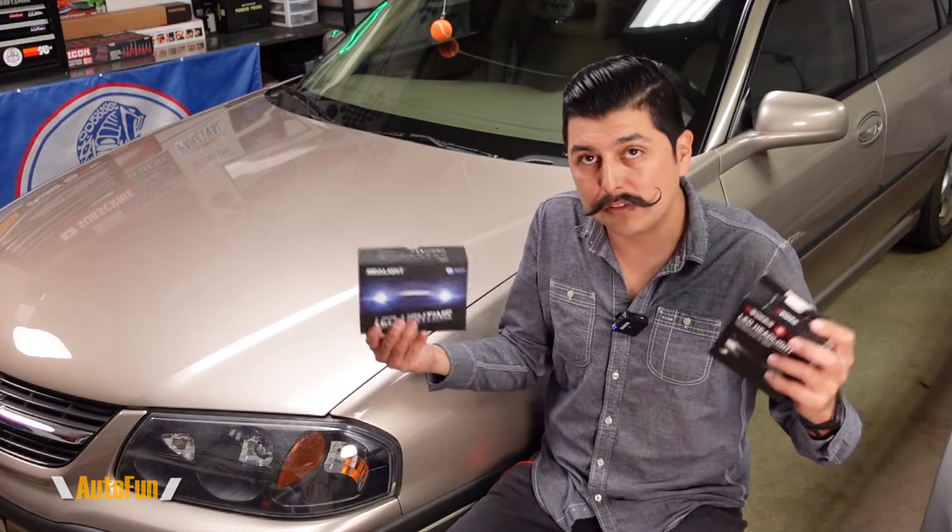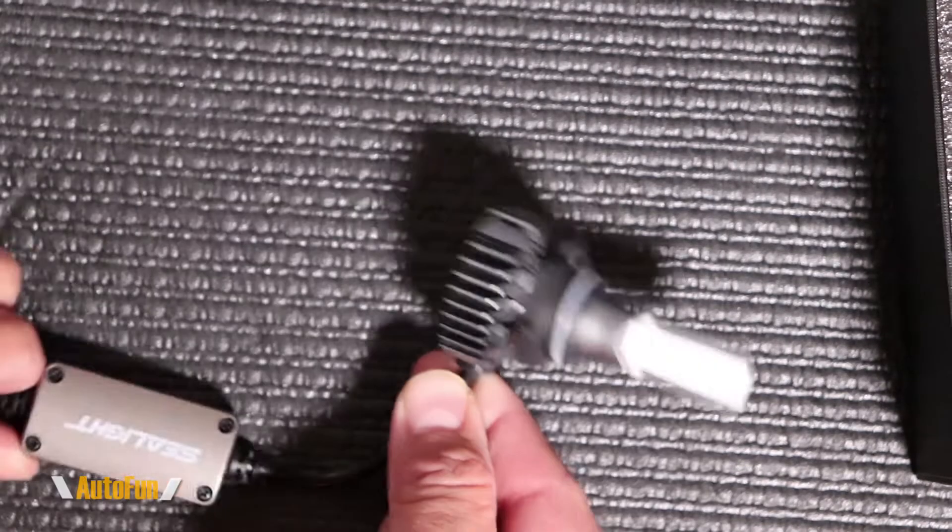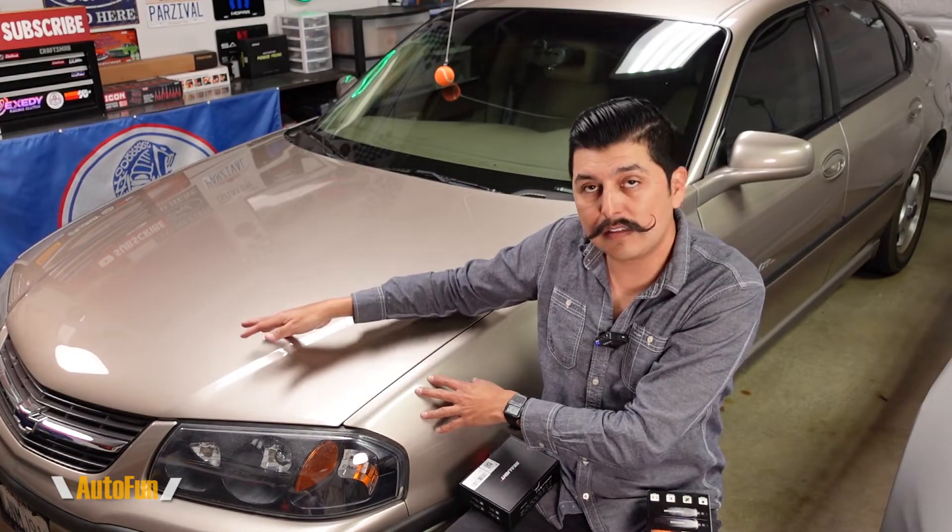I have previously reviewed both of these light bulbs, so if you want to see the full review for each, including a comparison of how these look against halogen, I'll put a link in the description down below to those videos if you want to check them out.